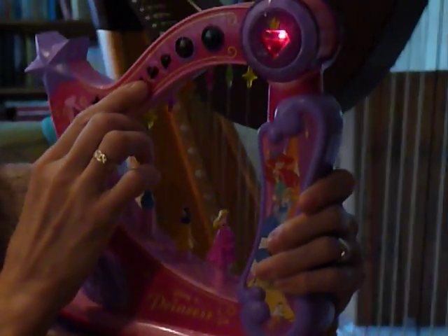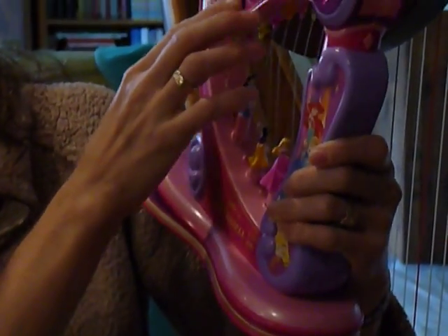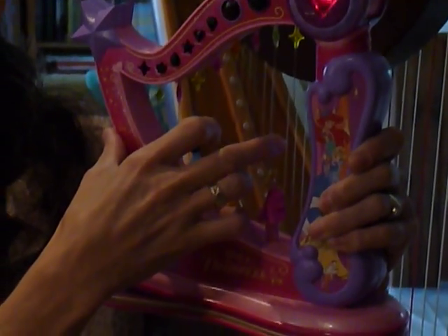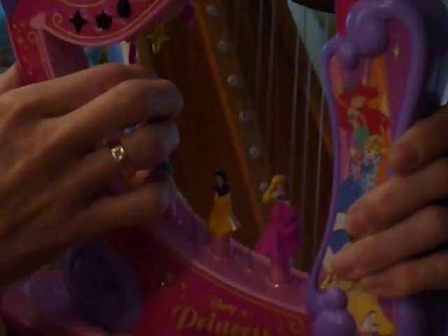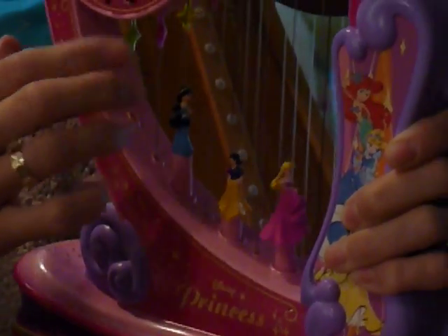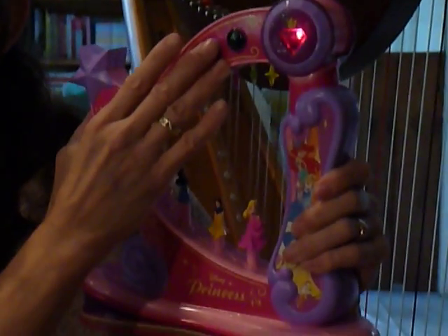If you play one note the children can actually play the scale. And if you press the song and then press one note, the child will be able to continue the song at their own will.